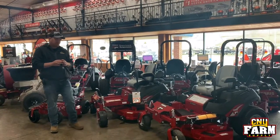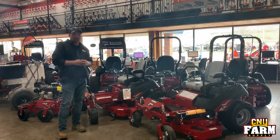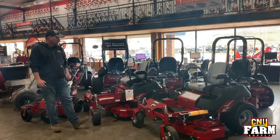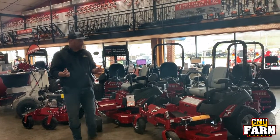All right, on to the zero turns. The 400S right here has a 48 inch cut and a 25 horsepower Briggs and Stratton motor — perfect for the homeowner. It's still commercial grade built, but it puts that Ferris name on your residential property.